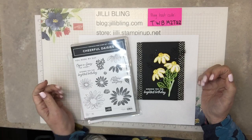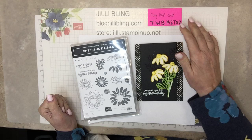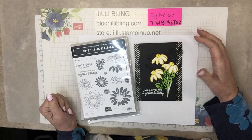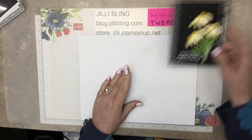This is today's project and it's a set of five. I call it GHI, which stands for Gotta Have It. If you order the bundle through me on or before May 7th using this host code, I would love to send you the five free card kits so you can make these. Because if you have the bundle, it's easy to make them — Cheerful Daisies stamp set and Cheerful Daisies dies.